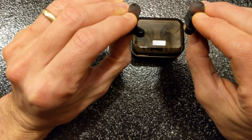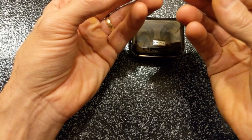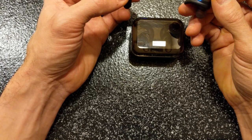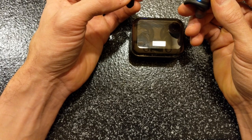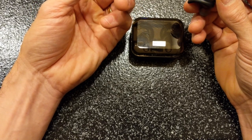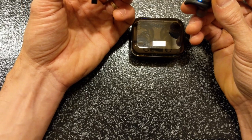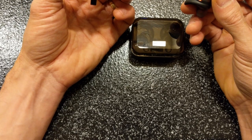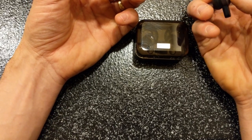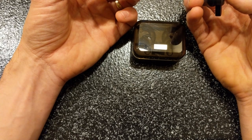Four seconds. Okay. It's flashing red and white. If successful, the left earbud will flash white and the right earbud will flash red and white. That one's flashing red and white but this one isn't flashing white — so I'm going to try again. They went off, so let's try it again. Long press the power button of each earbud until they respond.